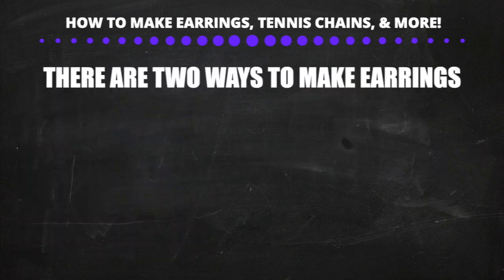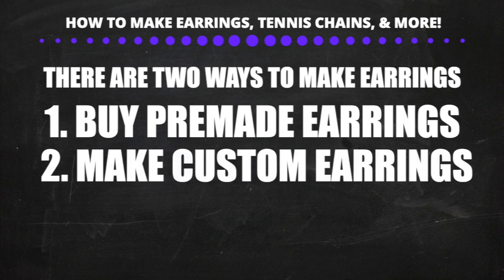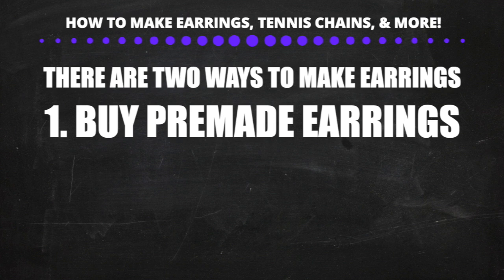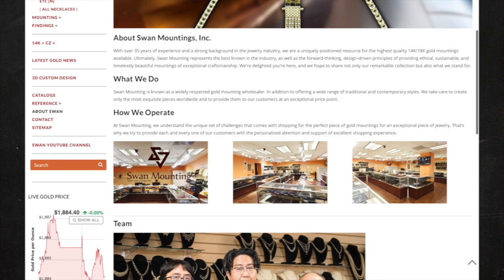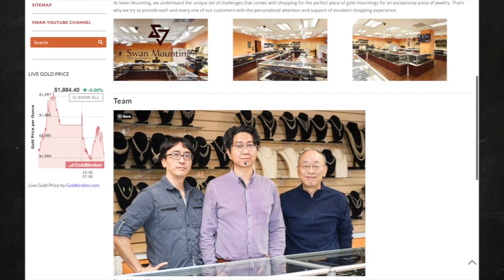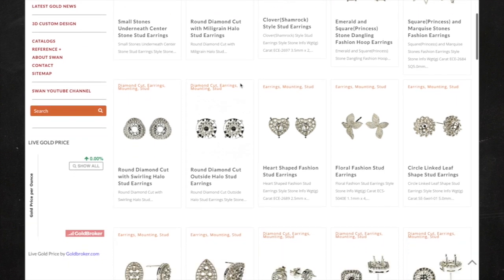The first thing we're going to talk about is how to make earrings. There are two ways: buying pre-made earrings, or making them completely from scratch. The most common way — if you're buying popular earrings such as cluster earrings or one-stone stud earrings — is to find a mounting store in the jewelry district. You can buy the earrings already made, polished, and ready to have stones set in them. Here's an example of a mounting store in the Los Angeles diamond district with a large selection of pre-made earrings.